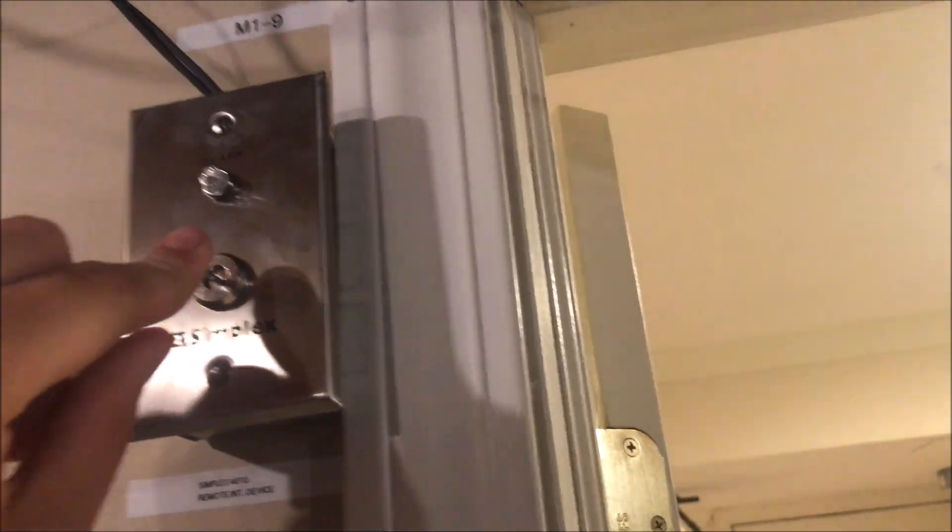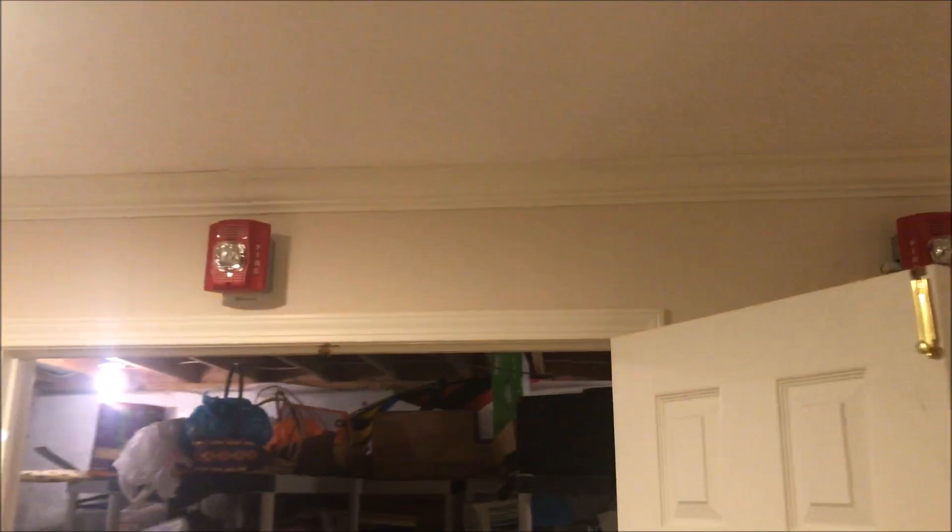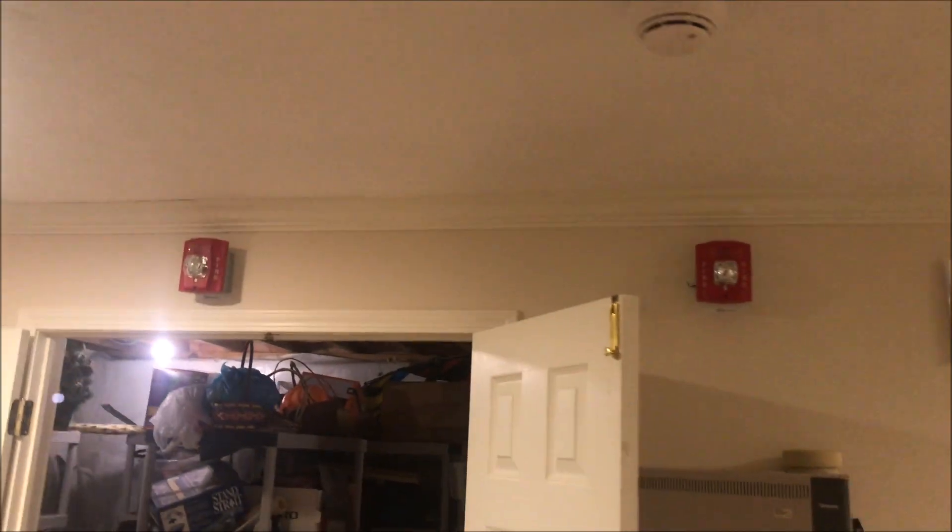Let me get my key out — there it is. We'll go ahead and activate the system and see that everything is in sync.